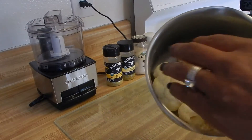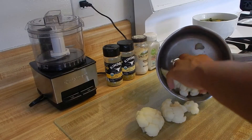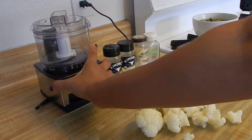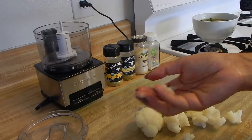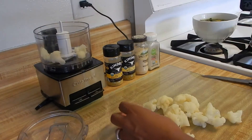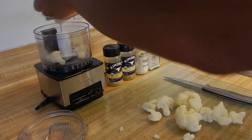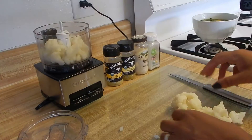Our cauliflower is all done and cooled. We're going to take it out and put it on the cutting board. Then we're going to use our food processor — we'll open it up. The small pieces I can go ahead and add as they are, and this bigger piece I'll just chop up a little bit and add it to the food processor.